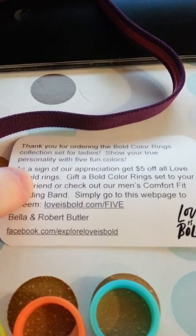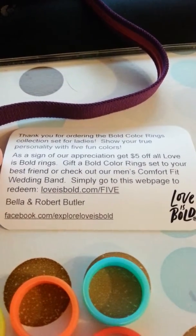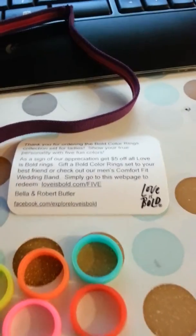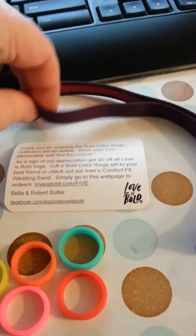You get five colors, and when you purchase the set, you also get $5 off any other pack of rings, which is something pretty cool you could take advantage of.